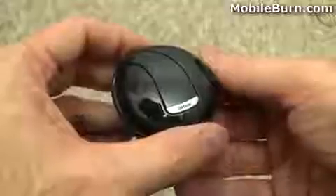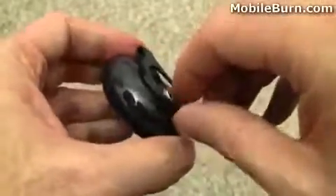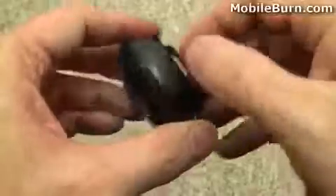Here we have the Stone 2 in the charging base and I've installed the belt clip just so you can see how that works. It just slides right in there and is very easy to remove as well.